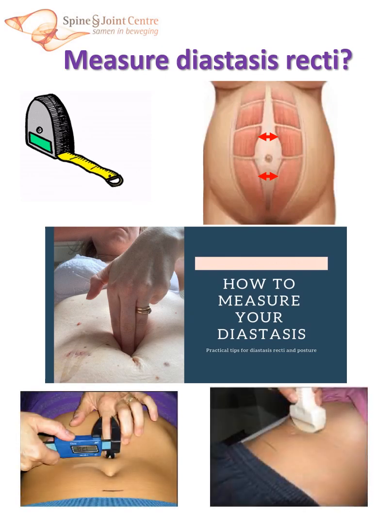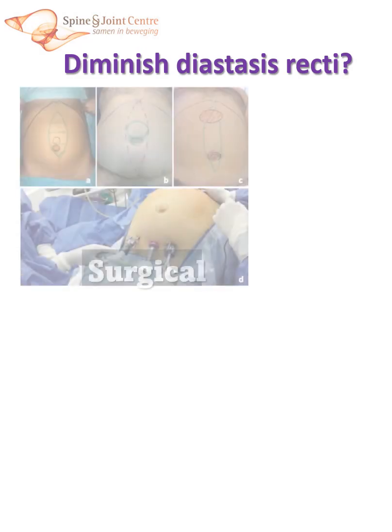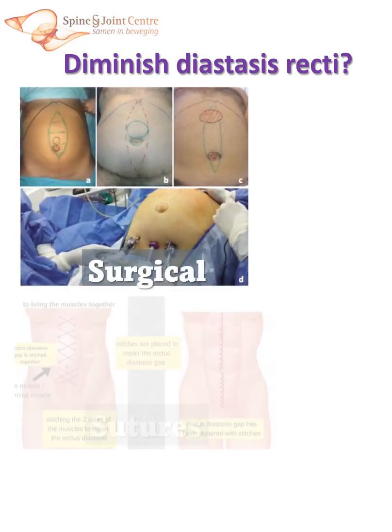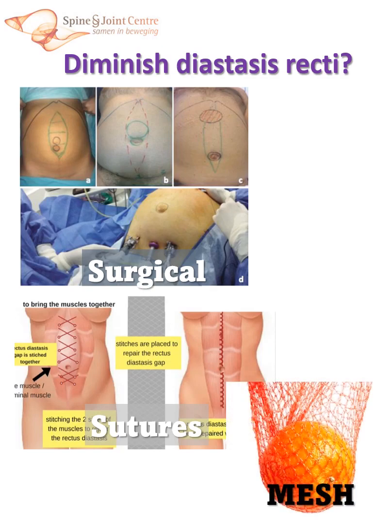But does this define diastasis? As for treatment, there are very distinct options. Most meticulous are the surgical interventions, using sutures or a mesh, which looks a bit like an orange net. These surgical options are not without risk, they do not always render the desired results, and in time, meshes may cause all kinds of other problems.